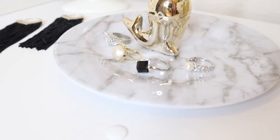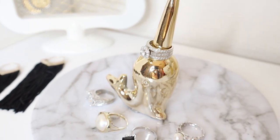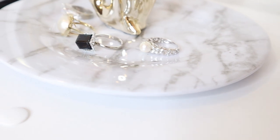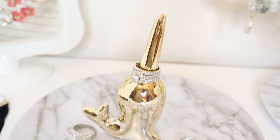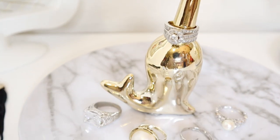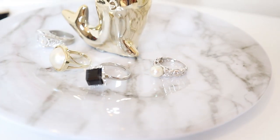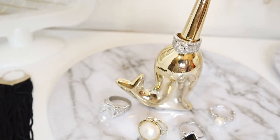For the next DIY I'll be creating this ring holder. This really comes in handy because it has an area where you can slip on your favorite rings. The dish at the bottom can hold the extra rings that you may use on a daily basis. I really love how this Dollar Tree marble plate and this gold trinket go together.